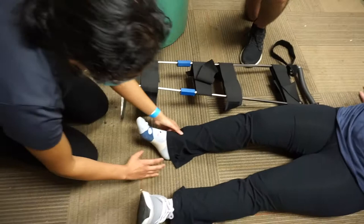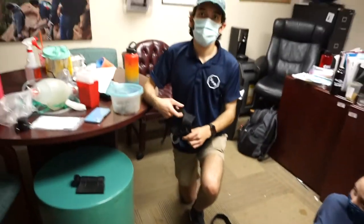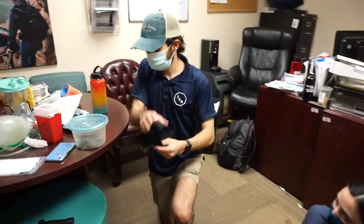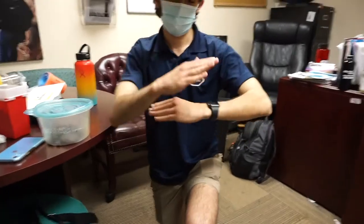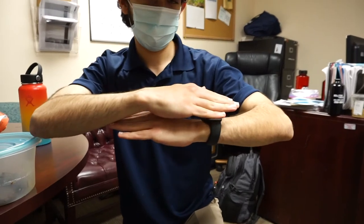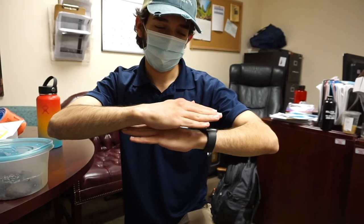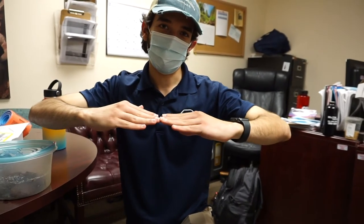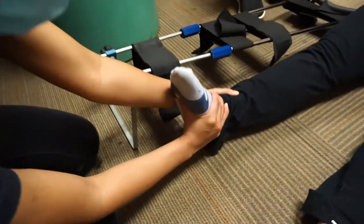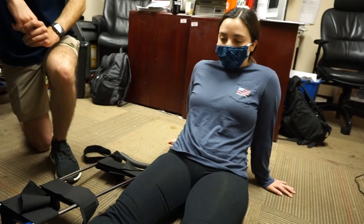Diane is going to start holding what's called manual traction. Marshall, can you demo what the femurs look like when they're stacked on top of each other? Yeah, inside the leg they could look like that — just right on top of each other. That's why the leg could be shortened. As Diane's pulling traction, she's pretty much pulling the femurs back. We're trying to reset the femur — that's ultimately the goal. We want to pull hard enough to where the pain can subside and improve.